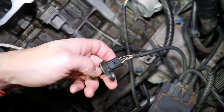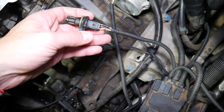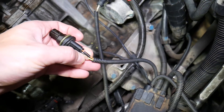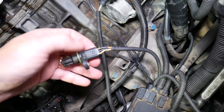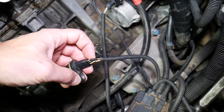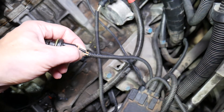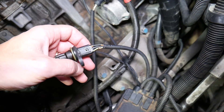Depending on the engine model and configuration, the wire colors may be different, but we'll explain how to find out which wire you need for the test. You will have three wires. One of them is usually black and thinner — this is the ground wire. Then you'll have two more wires: one is the ignition wire, which will give you about 12 volts, equivalent to your battery voltage. The other wire will be close to five volts — this is known as the signal wire, and it communicates with the engine computer. That's the wire we need.